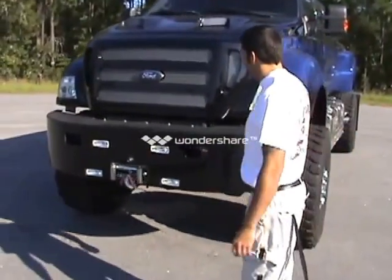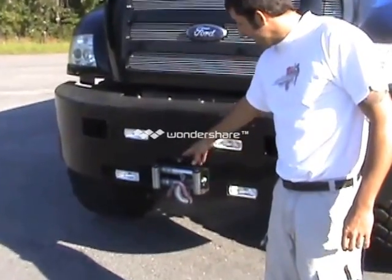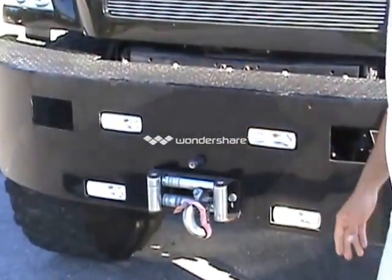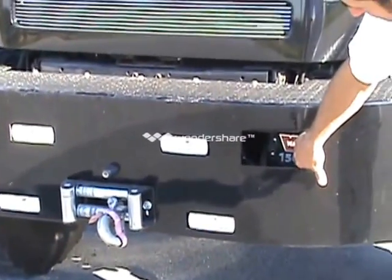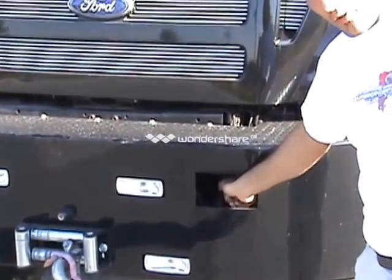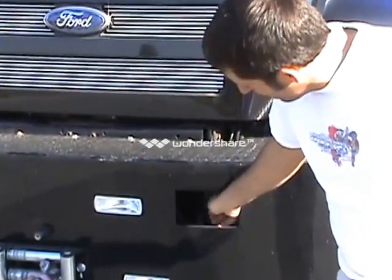Starting up front, we have our driving lights and our fog lights. We have our front mounted camera, and we have our 15k winch up here in the front. The winch control module is right here, and the winch cable will be located inside the vehicle. You just pop this cover off, plug your winch in and you're ready to go.